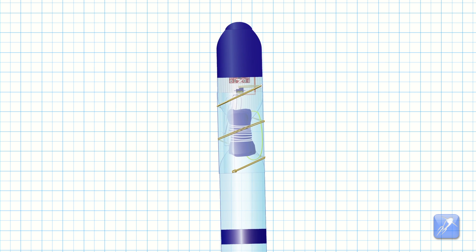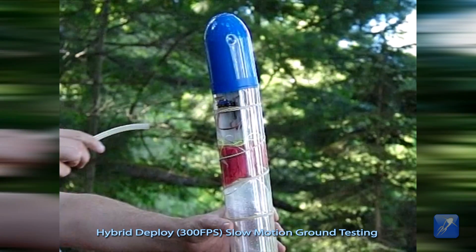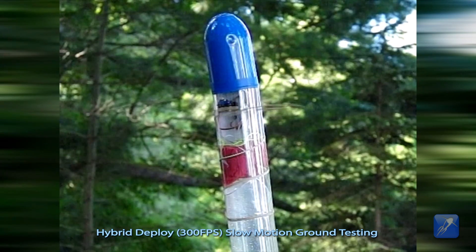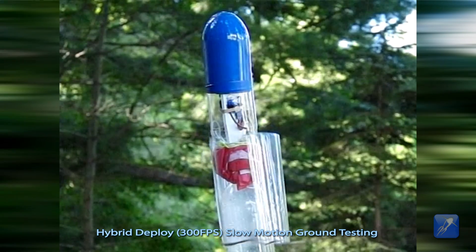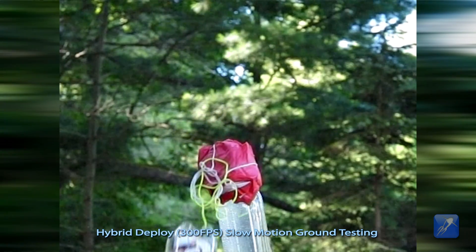The hybrid deploy mechanism is now complete. This slow motion video explains how the system operates. When the rubber band is released, it rapidly uncoils and releases the resistance on the parachute cover. The payload compartment is now free to fall away and the parachute is free to emerge.